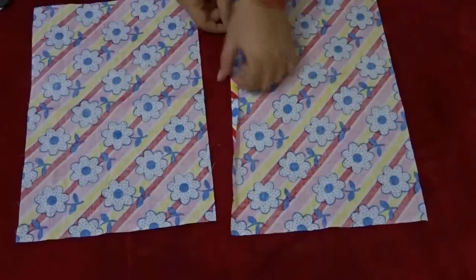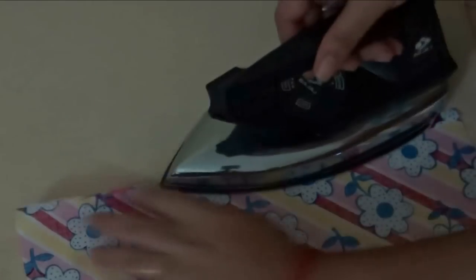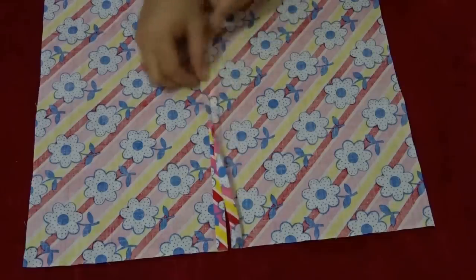After that, fold these two panels from the center twice and iron them. After ironing, they will look like this.